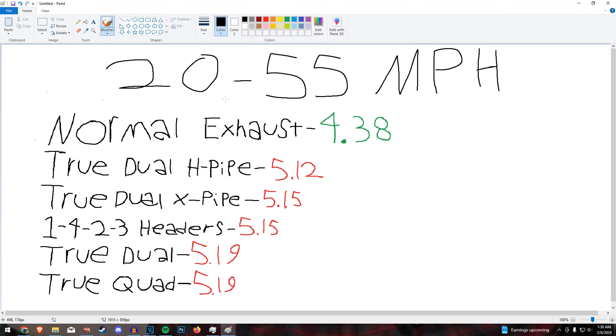So here's what I came up with. The pulls were done from 20 miles per hour up to 55 miles per hour, and obviously the shifts weren't identical, but this will give us a good idea. The normal exhaust was by far the best: 4.38 seconds. True dual H-pipe: 5.12. X-pipe: 5.15. I expected the H-pipe to do a lot better than it did.